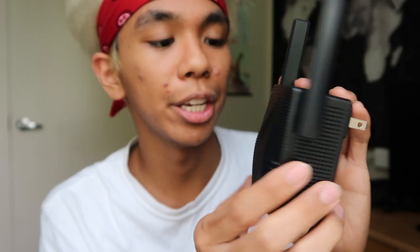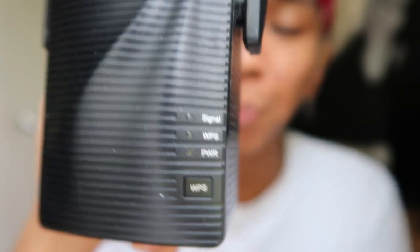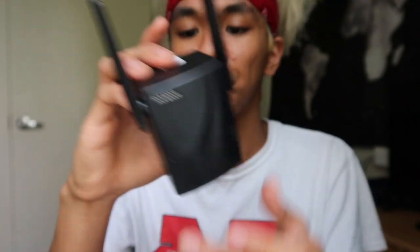So we open it up — it's pretty simple, small packaging, and pretty strong too. It comes in a nice little white box that kind of looks like a gift box from a jewelry store. Inside, here it is: it has a nice matte black finish, two antennas on each side, a plug for the wall, vents on each side and on top, and the front is just ridges with no vents. There's a bunch of lights on the side for signal, WPS, and power, as well as a WPS button.